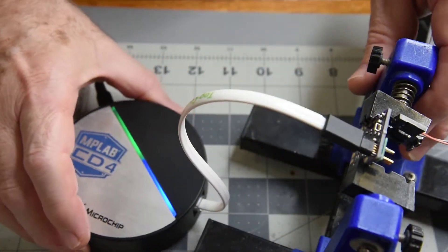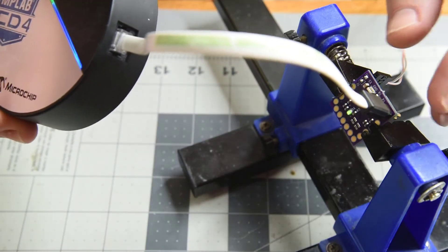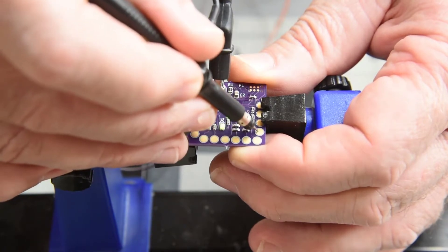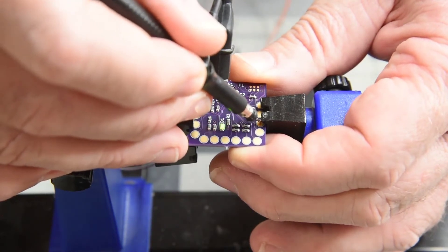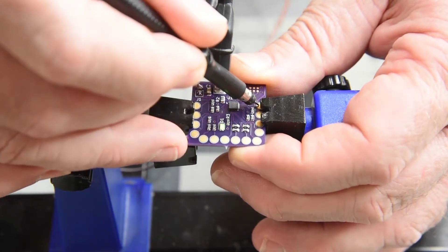I'll power it up and see if it will program. Program defined — at least five pins are connected. Now I'll do a test of the pins. Everything looks good.